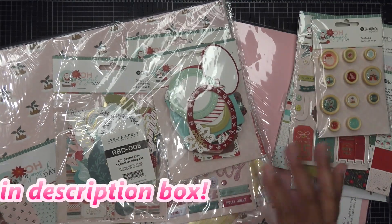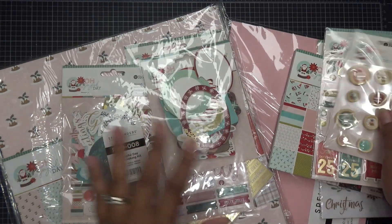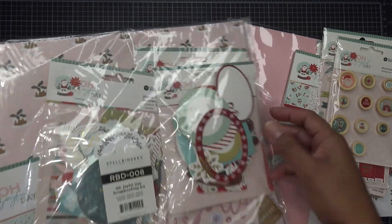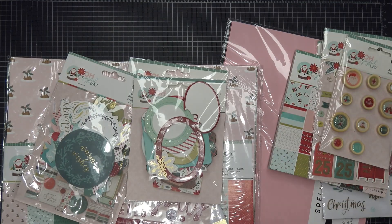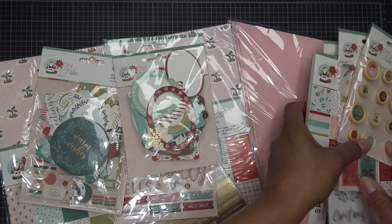These things are all available a la carte also — like each individual piece, whether you want the 6x6 paper or the 12x12 paper or however. Today I do have the whole Scrapbooking Kit that Spellbinders did send free of charge for my review. All opinions are my own. Any links in the description box will be affiliate, meaning I'll make a small commission if you purchase items through those links. Thank you for using those if you'd like — they're in the description box just under the video title.